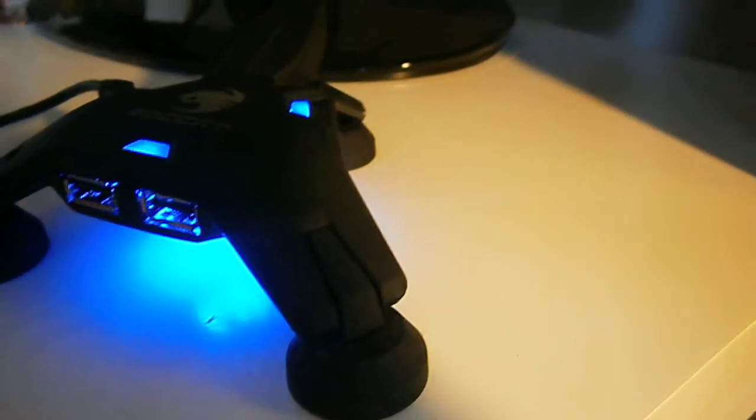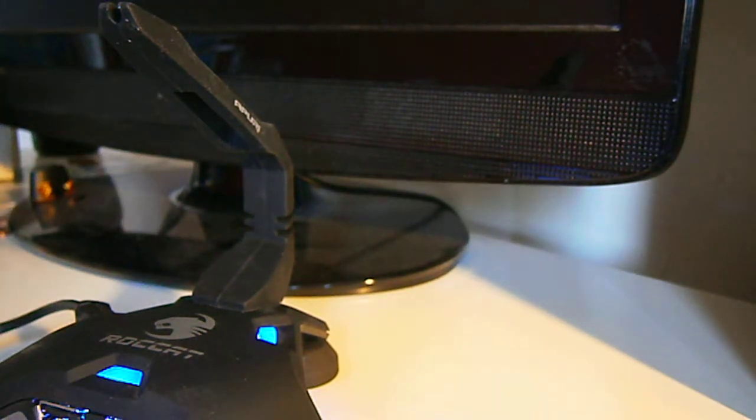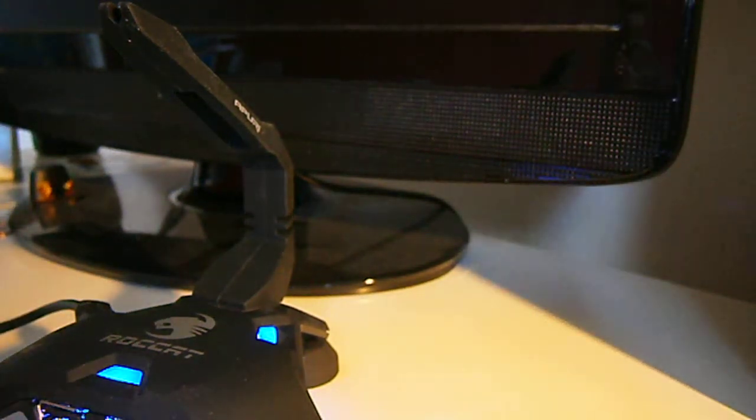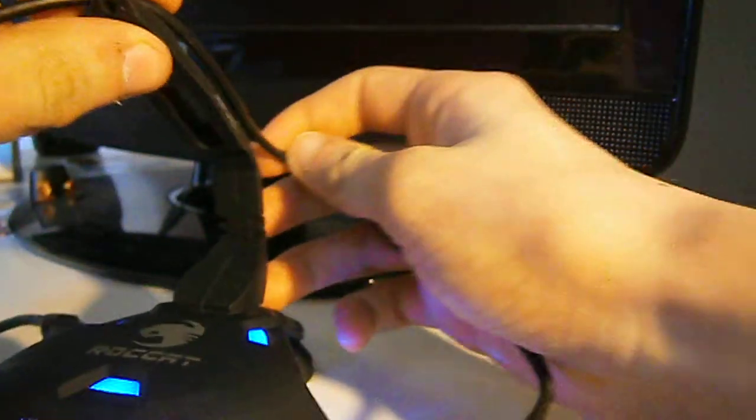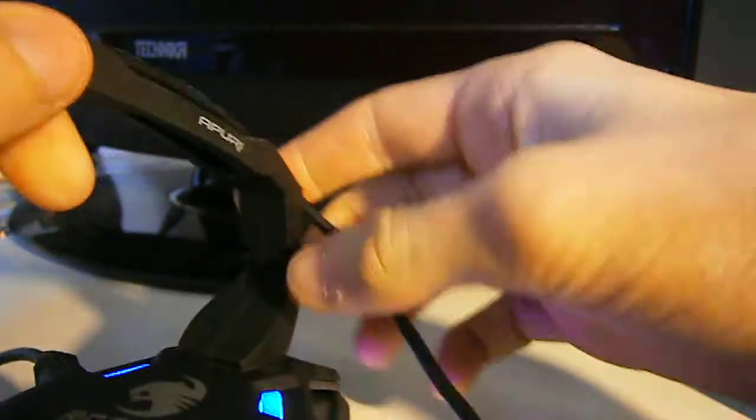I'm just going to move the camera up so you can see the mouse bungee. This is how you attach something to it — you just basically push the wire into the mouse bungee, and it will work from there on.